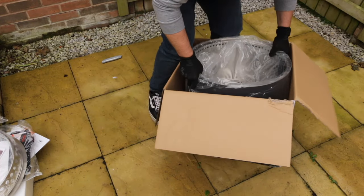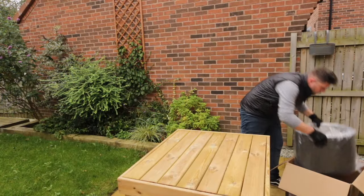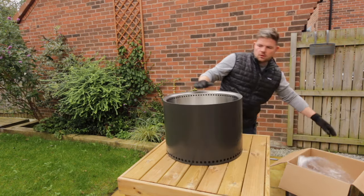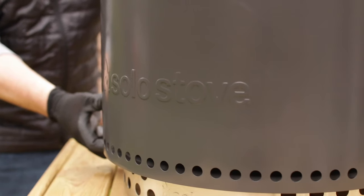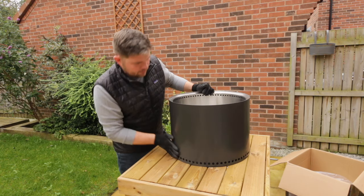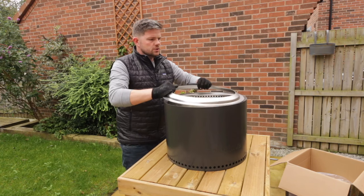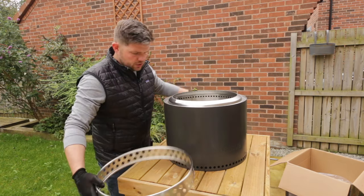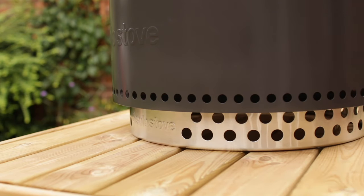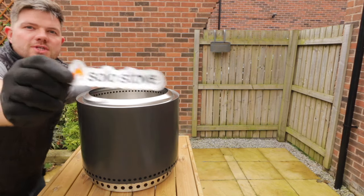Now we'll get the fire pit out itself. Here it is — look at this lovely black color, I really like that. The oven itself is nine kilograms and wasn't too heavy to move. Taking a look at the inside you can see the airflow holes which help the secondary burn. The ring goes on top here and the whole fire pit sits on the stand to keep it raised off the floor. Also in the bottom of the box there's a nice little sticker.